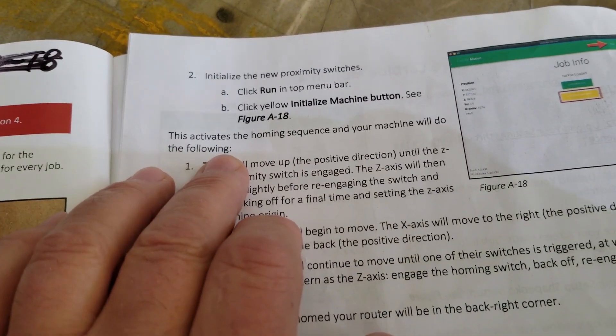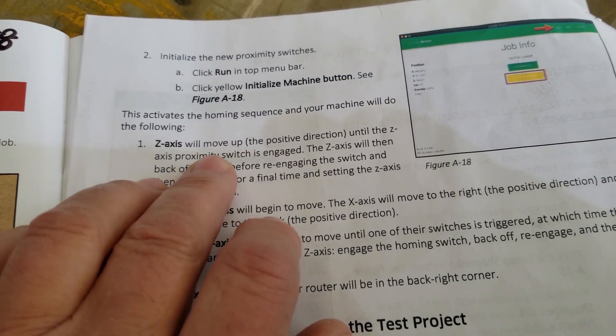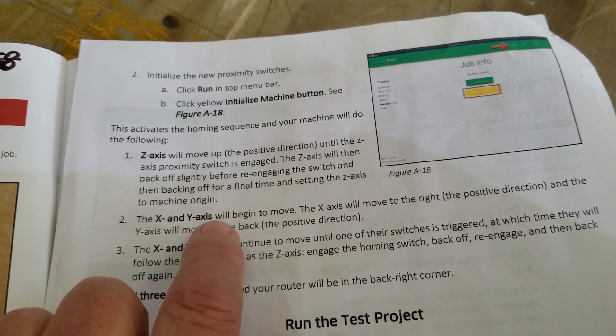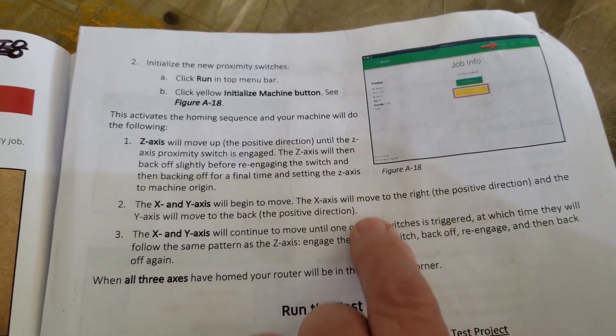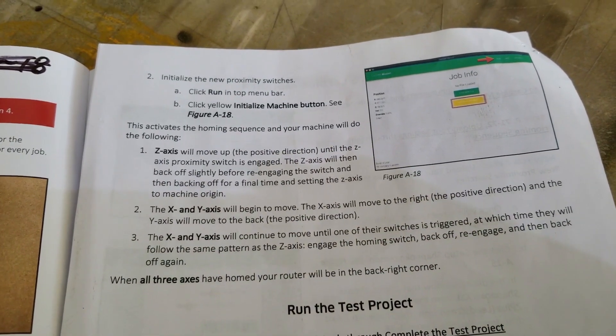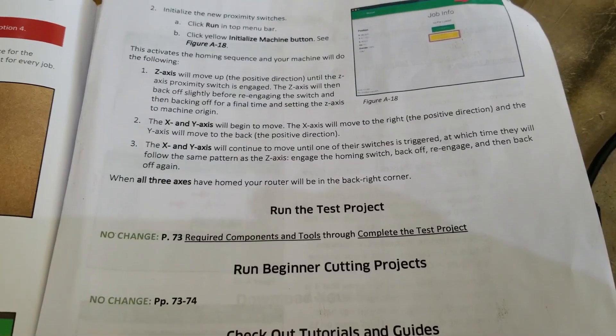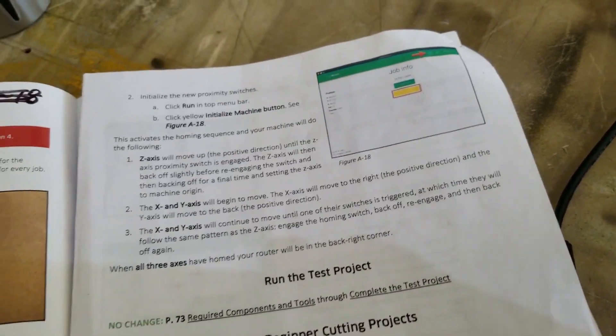So we saw our homing sequence — you can read through it. It says what it's supposed to be doing. It doesn't say how far it should go. A nice picture would be good right here of what it looks like when a properly set-up machine homes.